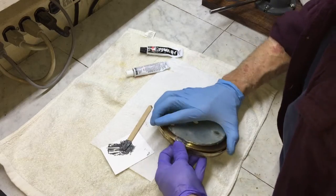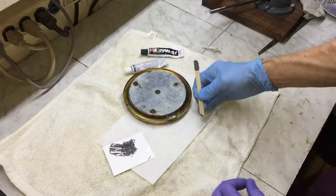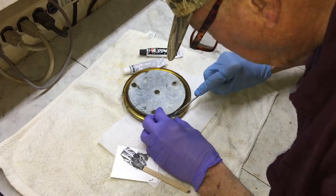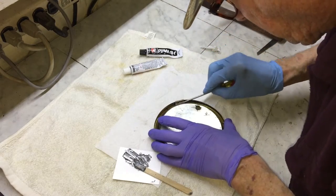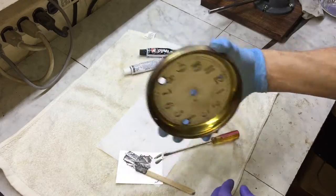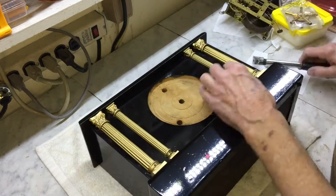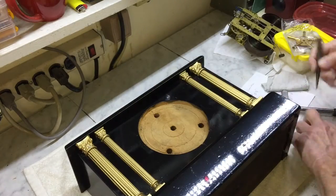I have to be careful here — everything has to line up just right. Some of the columns decorating the case were missing. I couldn't find any pictures of this particular clock, so I had to use what was available and what I thought looked good. This is what I came up with.